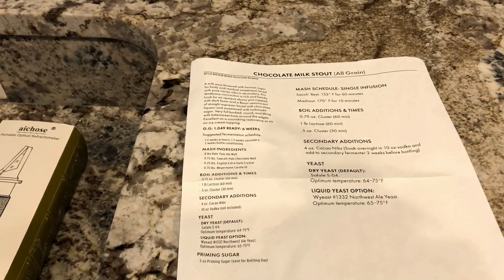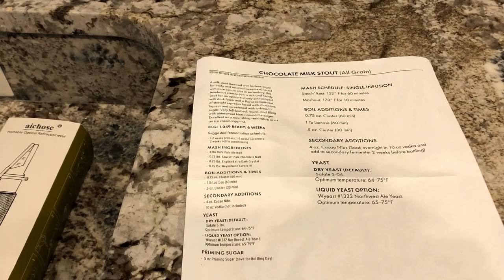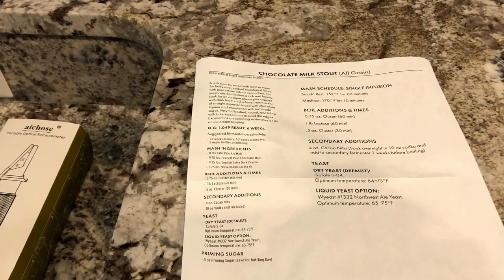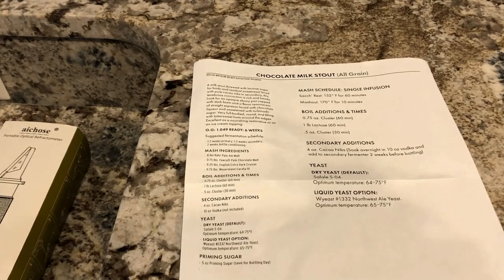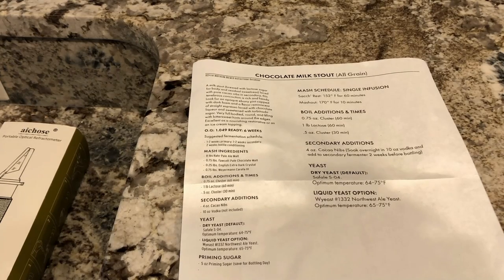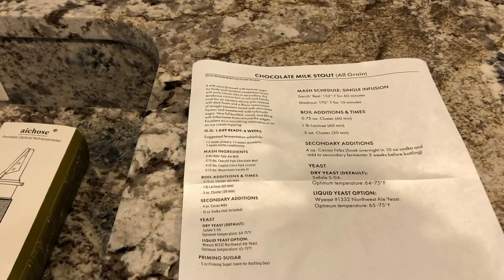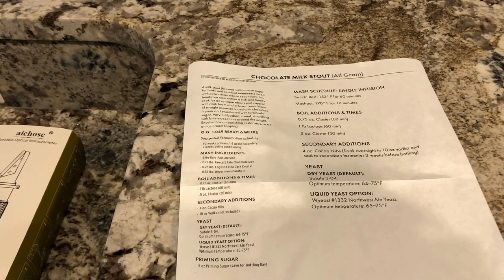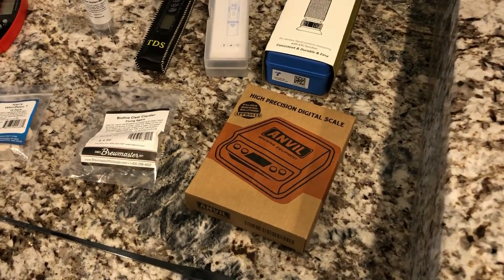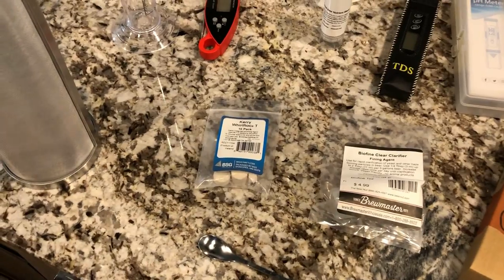We're going to do a single infusion mash at 152°F for 60 minutes, mash out at 170°F for 10 minutes. The hops go in at 60 minutes, and the lactose also goes in at 60 minutes — good to know. The cacao nibs, soaked overnight in vodka, will actually go in two weeks later in secondary fermentation — though I'll probably just add those to the primary fermenter.